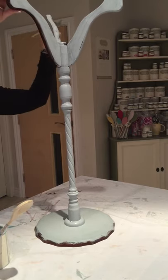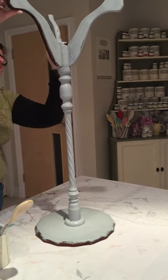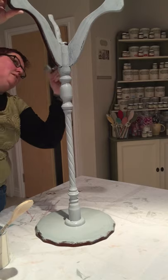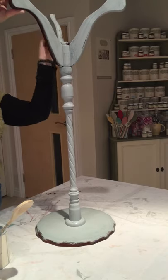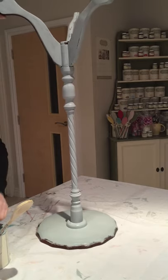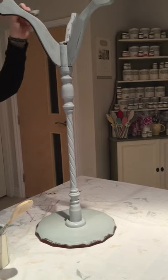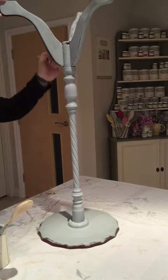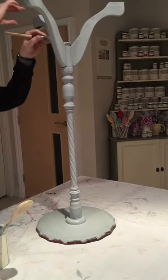A bit like the last video, this plant stand's got a kind of leatherette top on it. It's up to you whether you want to just paint over that or decoupage over it. I do tend to decoupage them, but it really wouldn't matter — and if you're going to put a big plant pot on this one, you're not going to see it anyway.